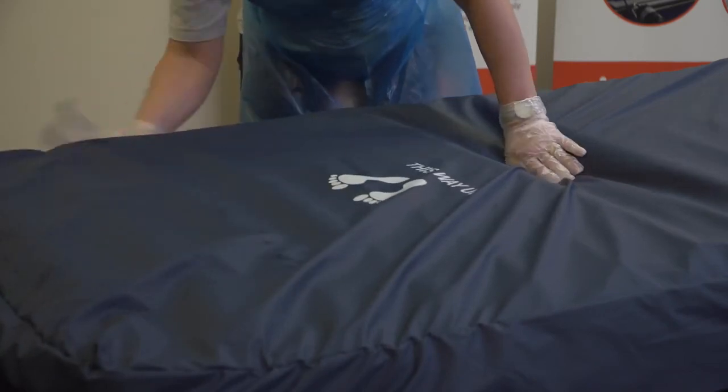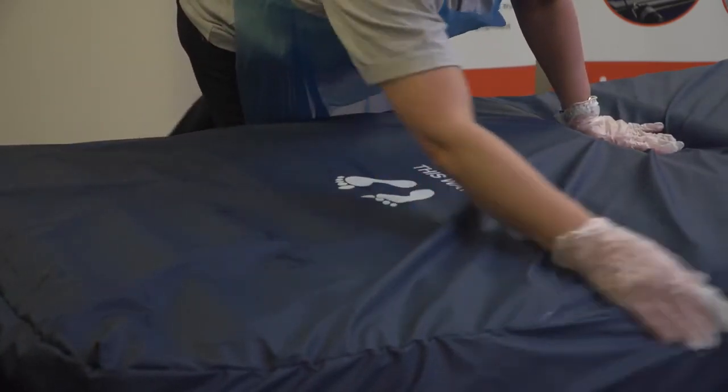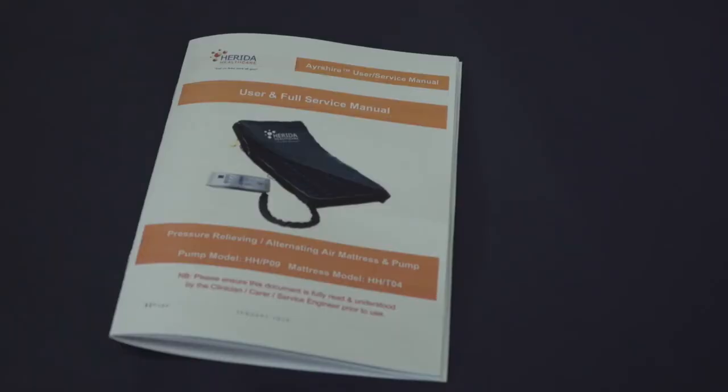Regular cleaning of the mattress is required and cleaning instructions are provided in the user manuals; copies can also be supplied on request. Maintenance and repair work should only be carried out by an appointed engineer who has been trained by Herida Healthcare. Only original manufacturer parts should be used in any repairs, as failure could affect the warranty. In all instances with any pressure-relieving products, always ensure that you seek clinical guidance and use the product in accordance with manufacturer instructions. For further information, please contact our freephone number at the end of this video or log on to our website at haridahealthcare.co.uk.